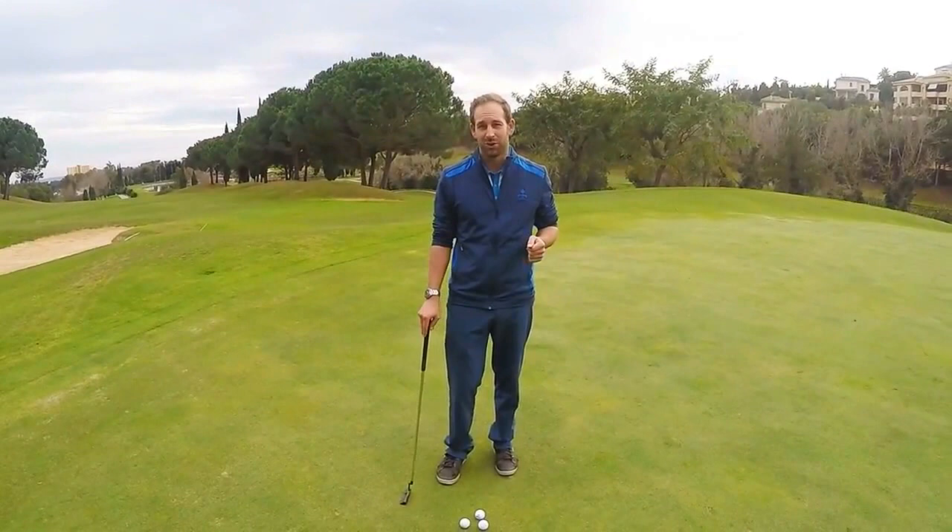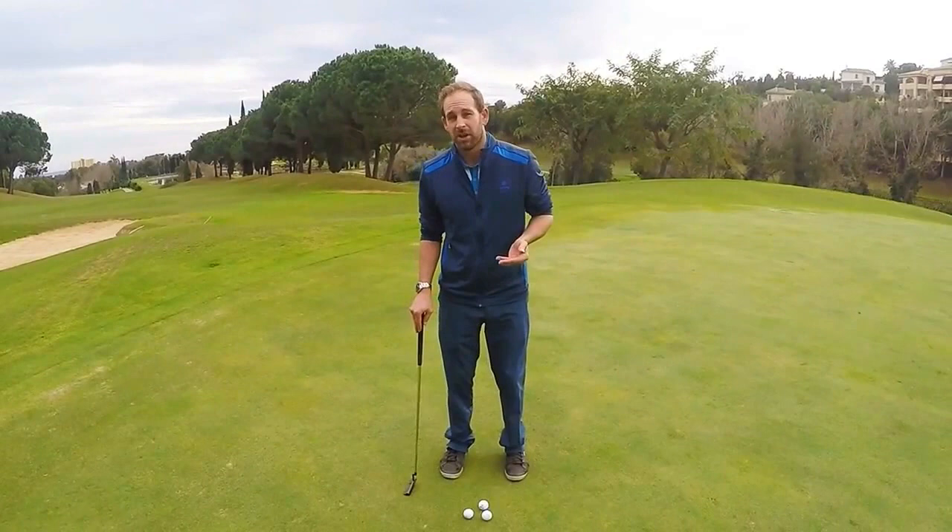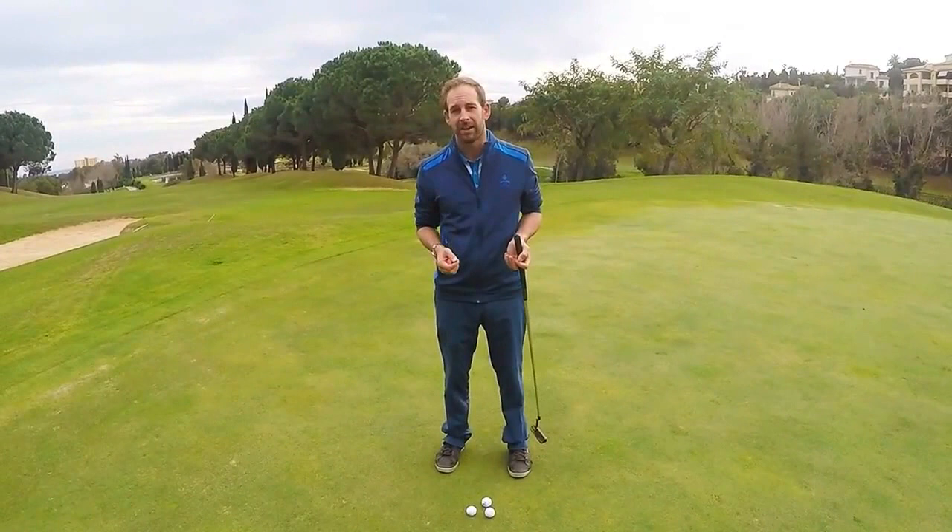A quick search on YouTube and you'll get endless videos on long putting. But I'm going to show you an exercise which I use constantly, which is great for developing feel. And not only that, it's very simple too.